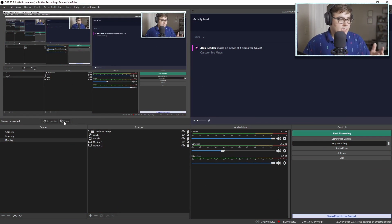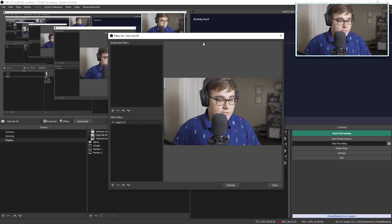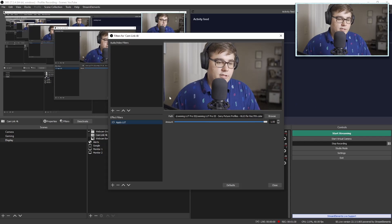To apply the LUT in OBS, go into your webcam settings and into your webcam group. For me specifically, I'll go to my Cam Link 4K and hit Filters — it's going to bring up this information box. You can see I already have the LUT applied; you just need to find where your LUT file is.